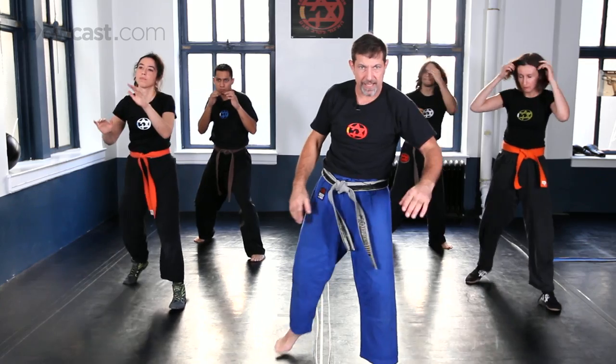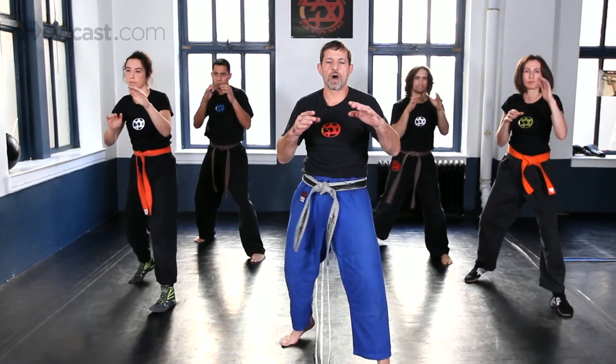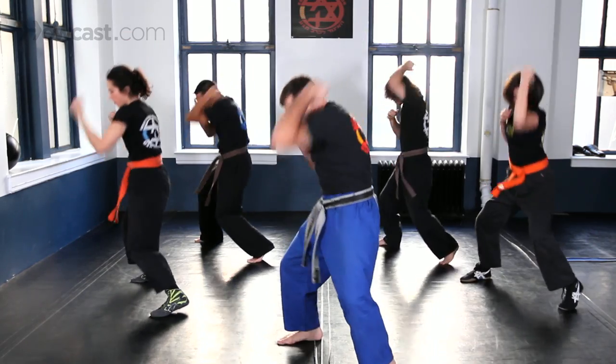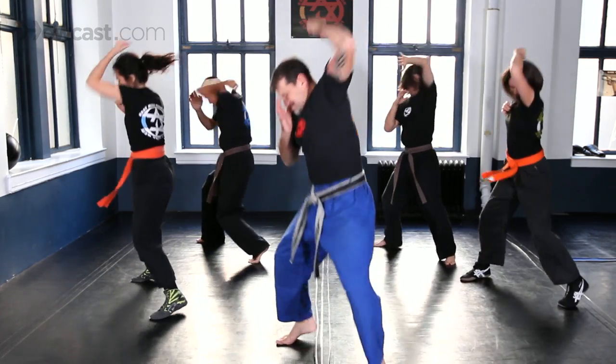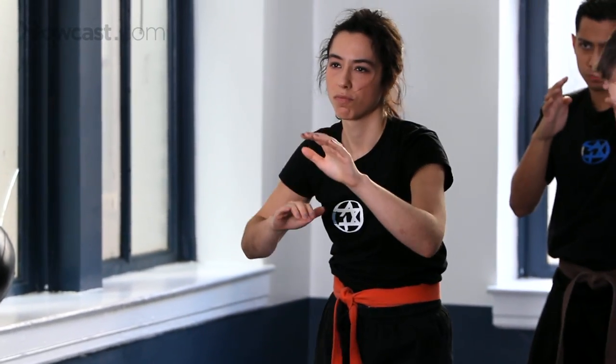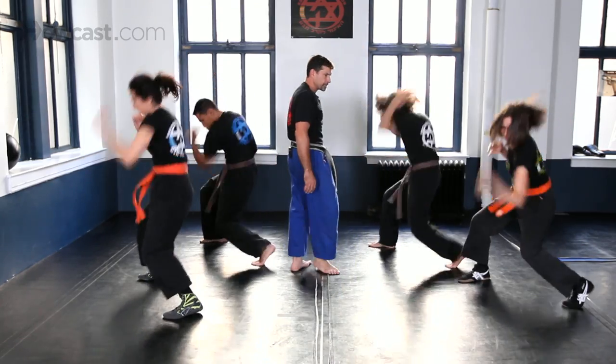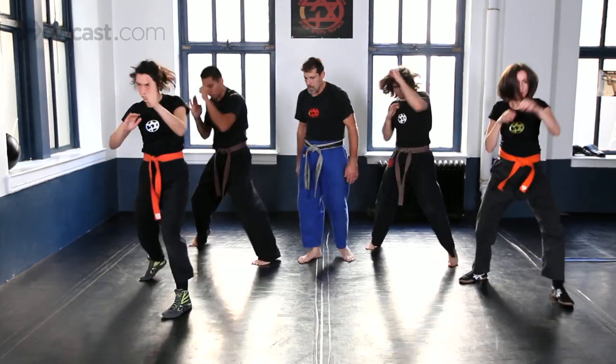Change legs and hands. Five times slow — one, two, three, four, five. Now let's hit fast — one, two, three, four, five.